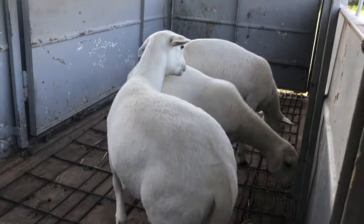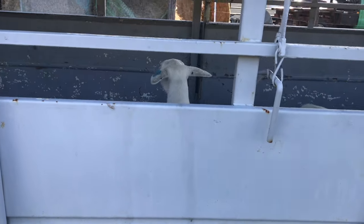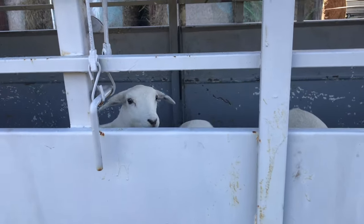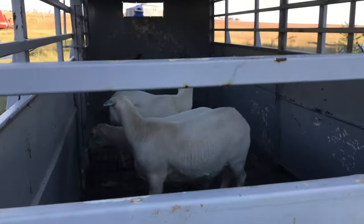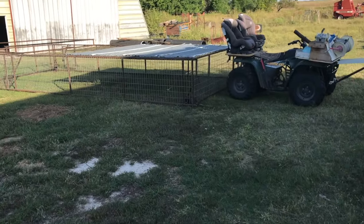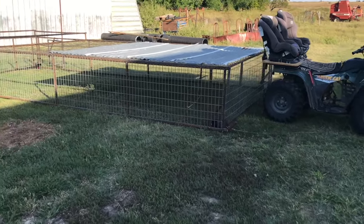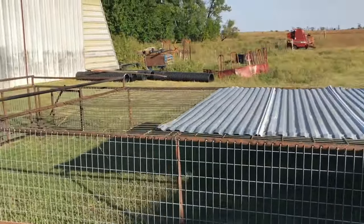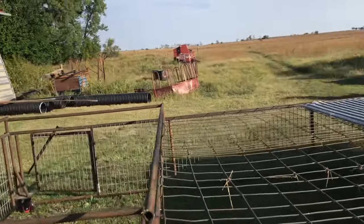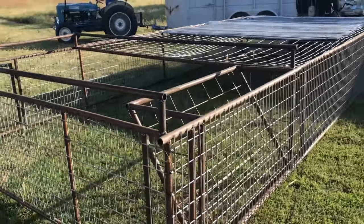All three of them are in there. We decided since manhandling these guys is not an option anymore because of their size, we're just going to use it for them. We got them loaded from the corral and then we're going to put them in the structure that Ryan built — a little mobile unit. This would be called the Lamborghini, similar to what our rams are in. Ryan worked really hard on this, about a week in the shop.